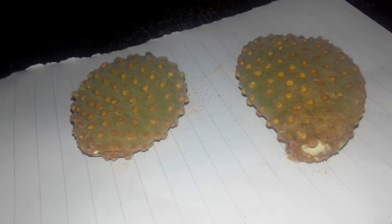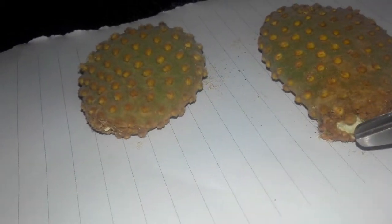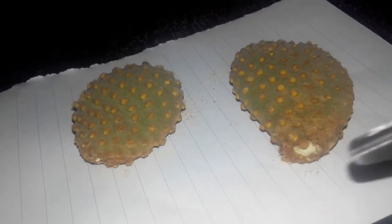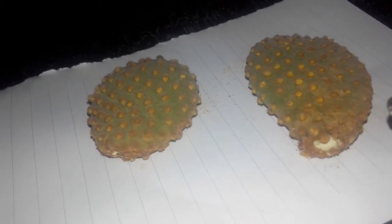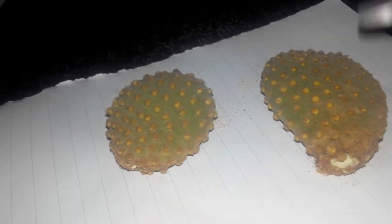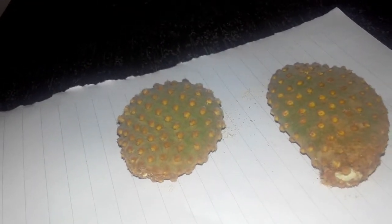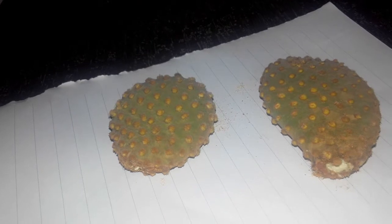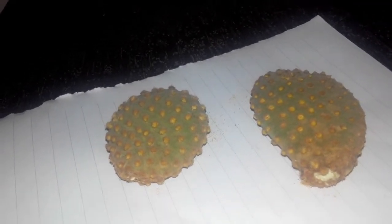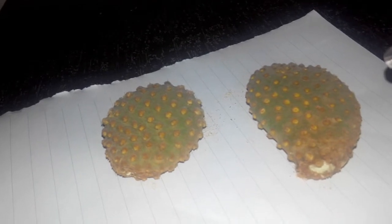If you directly put this cactus cutting into wet soil, there are higher chances of infection at this portion and the entire cutting will rot. So to improve the chances of this cutting to survive and to propagate a new cactus, it is always good to callus these cuttings.